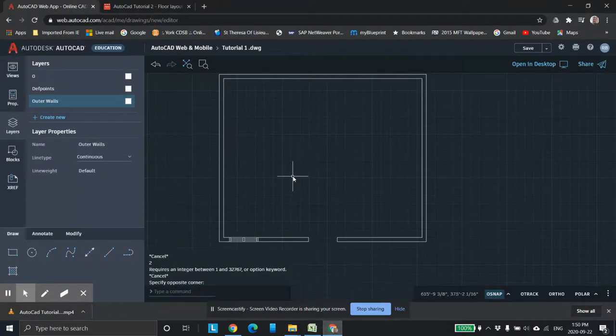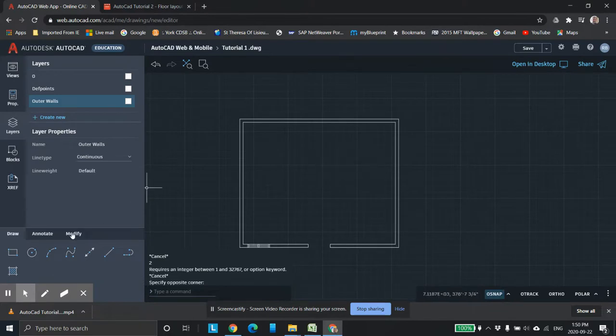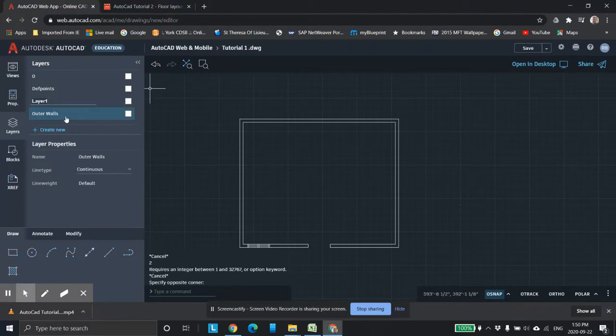This is with the web version. First thing I want to do is right-click, create new layer, and we're going to call it 'hatching'. I'm going to choose yellow for hatching and make it current. When you select it like that, it means you're drawing on that layer. So we come down to the hatch tool.